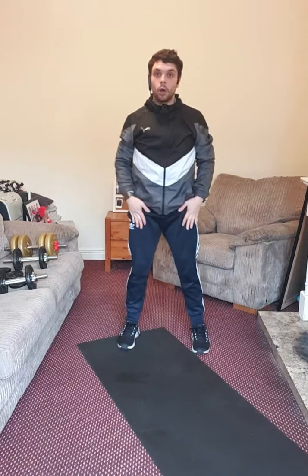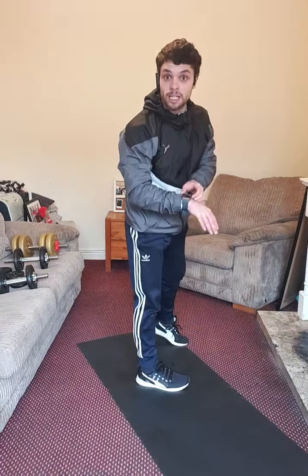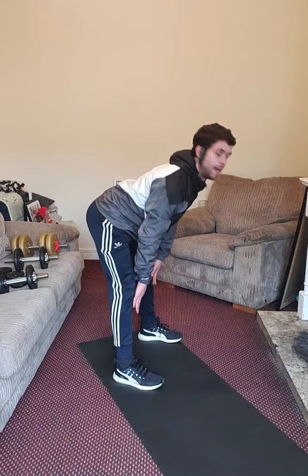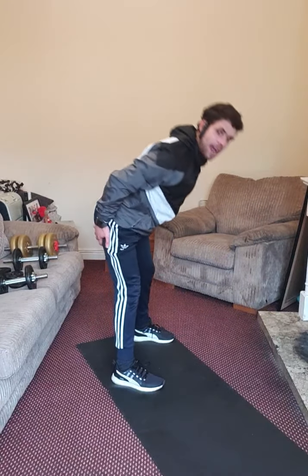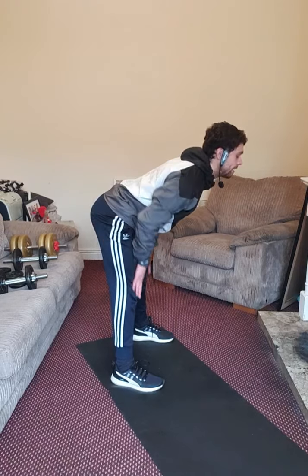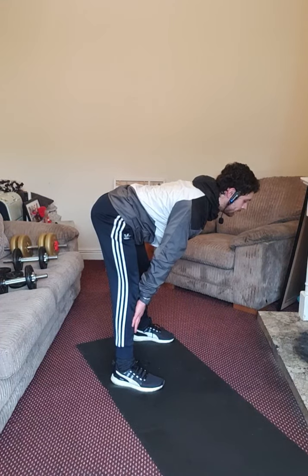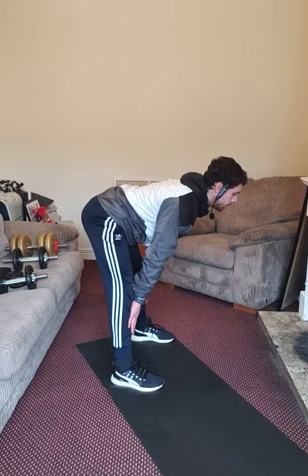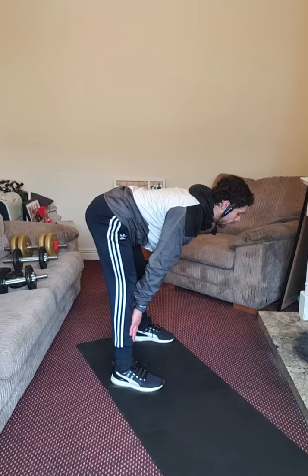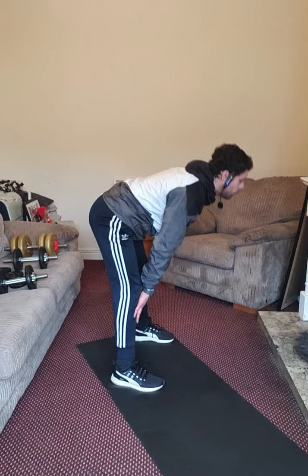Now, hands on your thighs, go down keeping your knees unlocked and your spine in neutral position as much as possible. Going down — hold that pose. Keep your knees unlocked. This static stretch is stretching behind your thigh. Hold that pose — 30 seconds. Halfway — when you exhale, try to go lower. Inhale, exhale, without curving your spine. Five, four, three, two, one — back up.